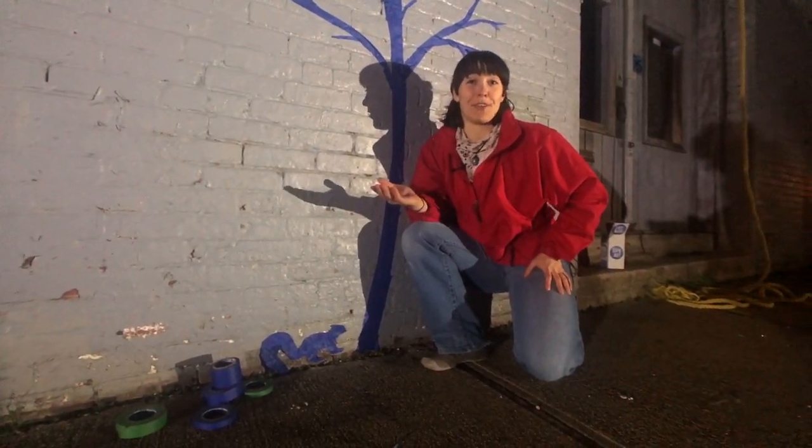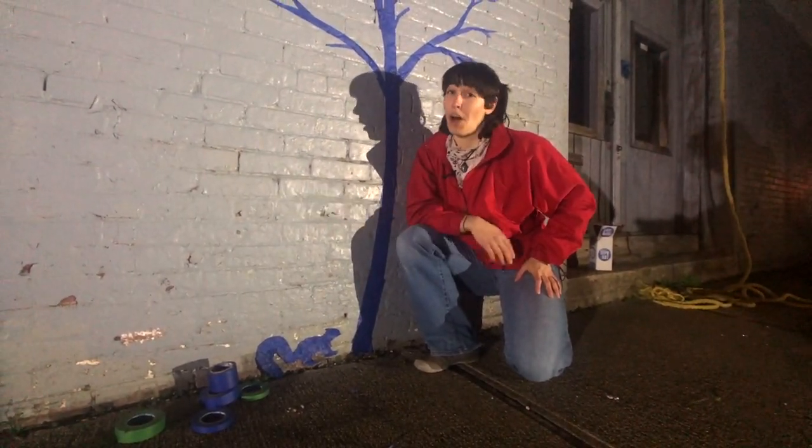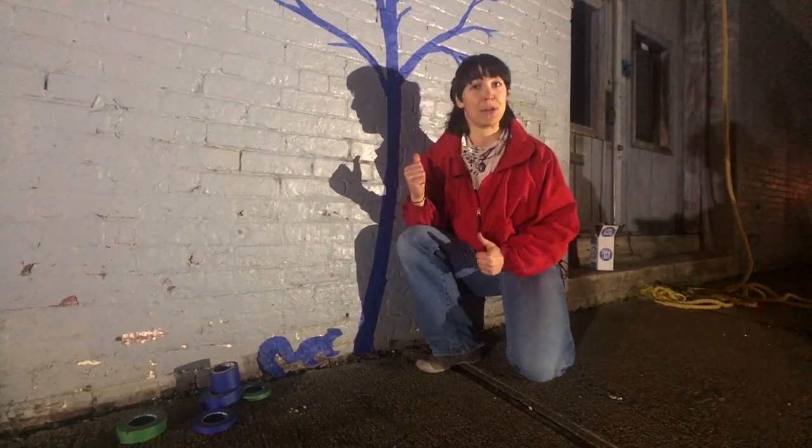Alright folks, now that we have a tree for this squirrel to climb, all we have to do is peel him off and move him up into the branches.